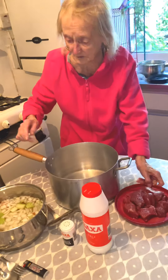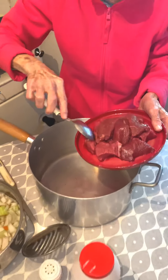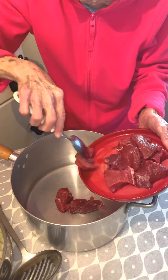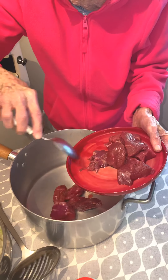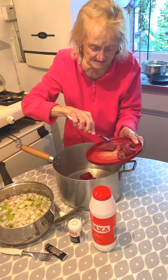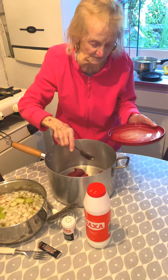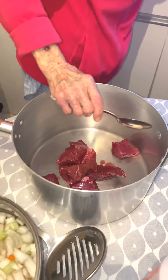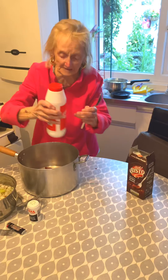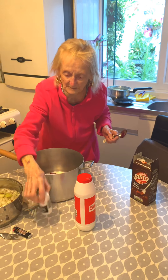First of all, I'm going to put the meat into the pot. When I do stew, I always get a bit of steak instead of stew in pieces. But when you have a big family, you'll have to get the stew in pieces. Now I'm just putting the meat in now. I put in a bit of salt and a bit of white pepper.